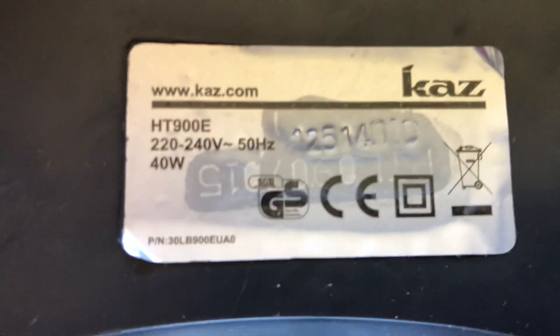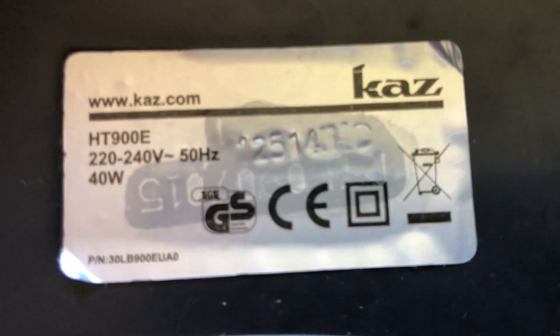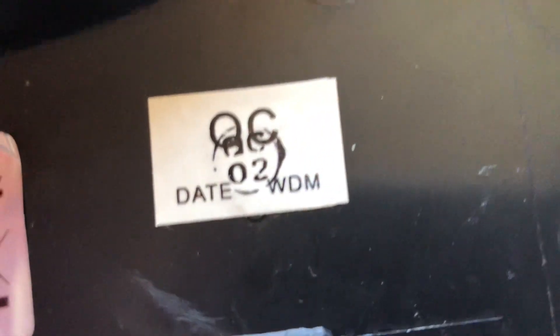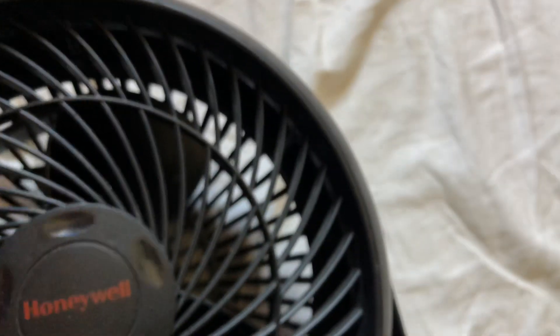The Honeywell's model is HT900E, 226-240 volts, 50 hertz, made in China with the CAS logo because it's a newer one. It's 40 watts and it can be wall mounted as well. Not sure if that's a date code, but if anyone does know, could you please let me know in the comments — that would be helpful.